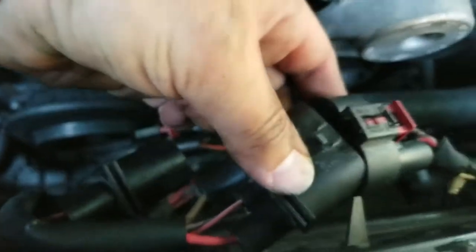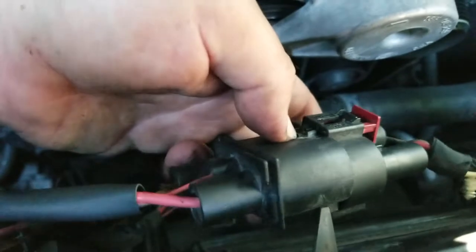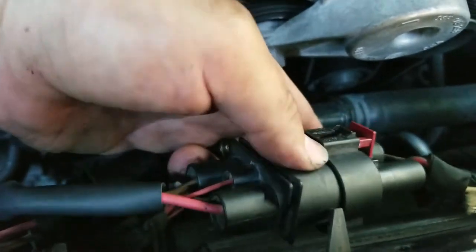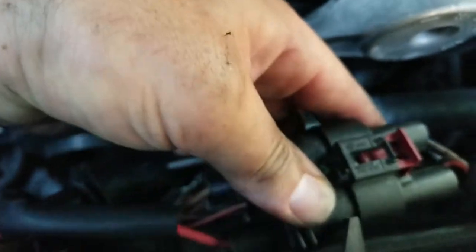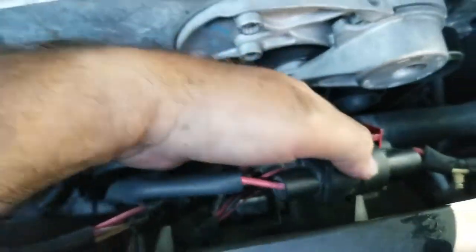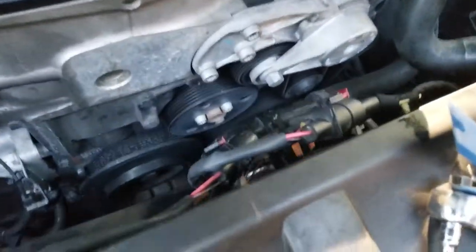It looks like there's a secondary clipping mechanism in there that holds it in place even after you remove the main clip. So just wiggle it upwards a little bit, then on both sides — this side and this side — with a flathead, and eventually it will come up. Then you'll see how easy it should have been.